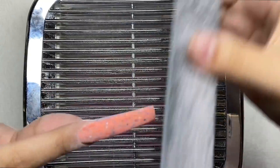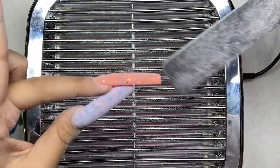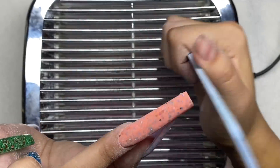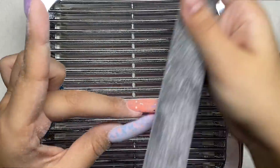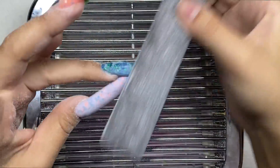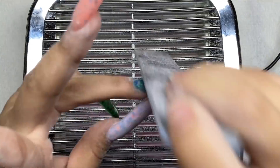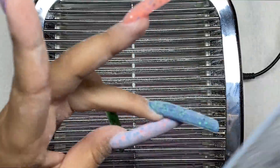Something I didn't even notice — I should have read the bottles better — it says luminous on the bottles, so these nails also glow in the dark! I didn't know until I was about to go to sleep and my nails were glowing. They're actually really pretty when they glow in the dark — you can see at the end what they look like.